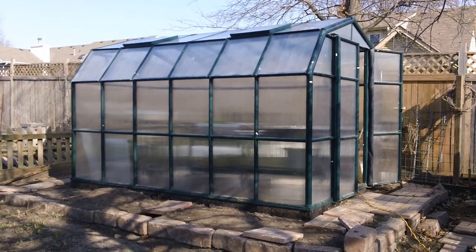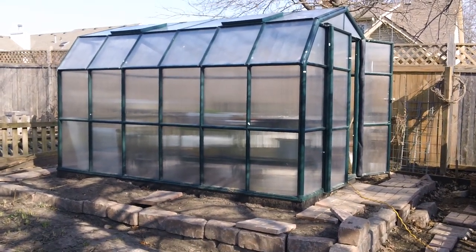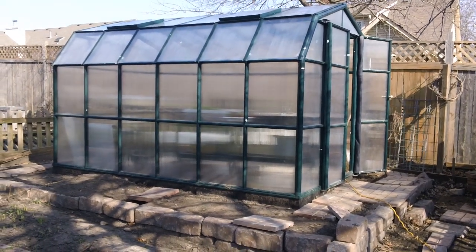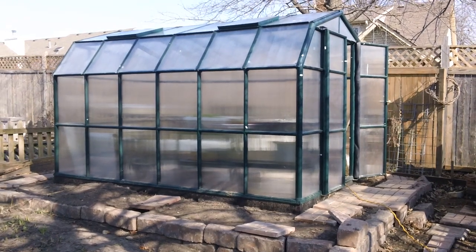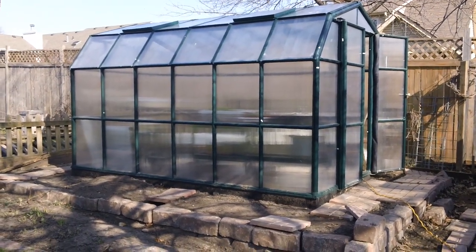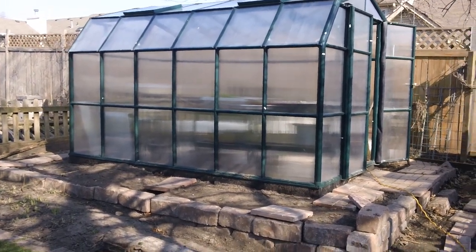I almost titled this video 'Death of a Rocket Stove.' The reason I was going to call it that is because this heating system that I installed here — I can make a strong case that this is better than a rocket stove. I know that may be a lot for some people to swallow, but I think when I'm finished you'll have a better idea and understand just what I mean.